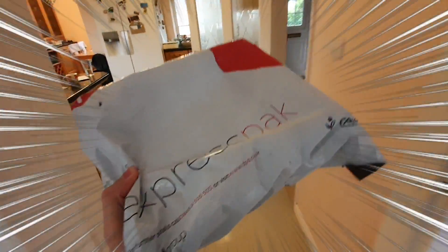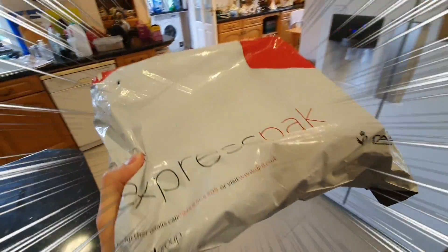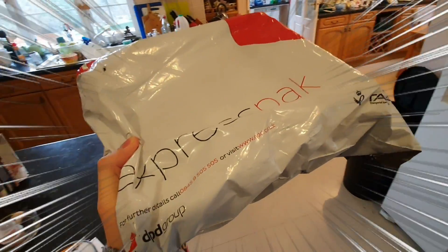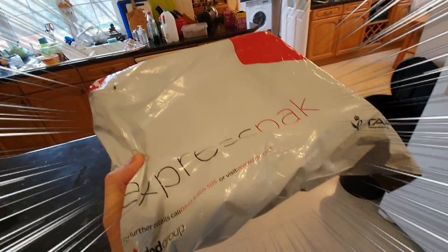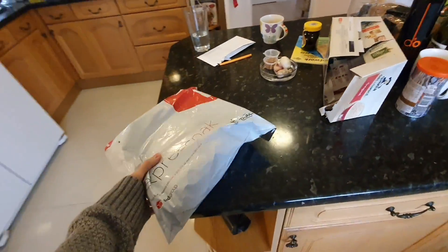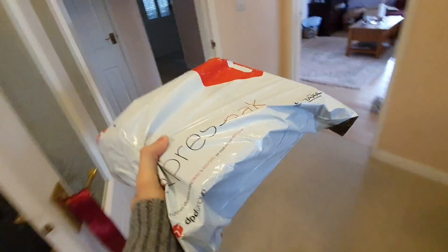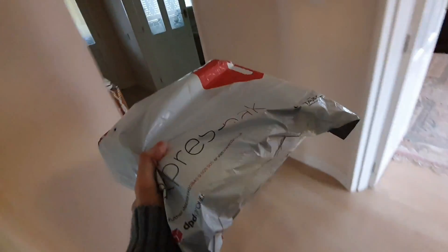Oh my goodness, could this be my Galaxy Fold? I'm not sure. It feels quite heavy, but I wasn't expecting it so soon. I was expecting it Friday, Saturday, or Sunday. No way! Is this my Galaxy Fold? Are you kidding me? It does feel quite hefty. I'm so excited. If this is not my Galaxy Fold, I'm gonna rage.